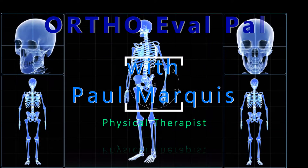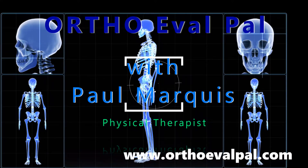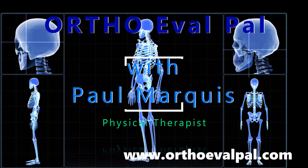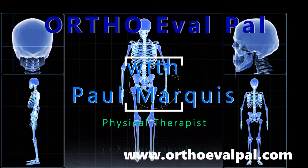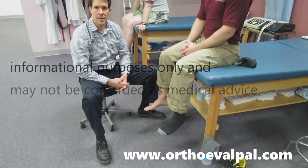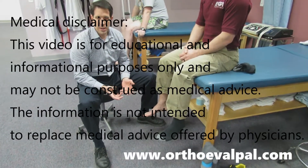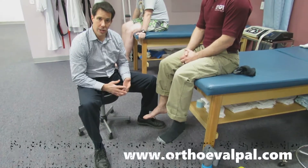Welcome to OrthoEvalPal, where we help you build confidence in your orthopedic evaluation and management skills. Hi, my name is Paul, and what I want to do today is just do a little demonstration on how certain diagnoses can look like each other.